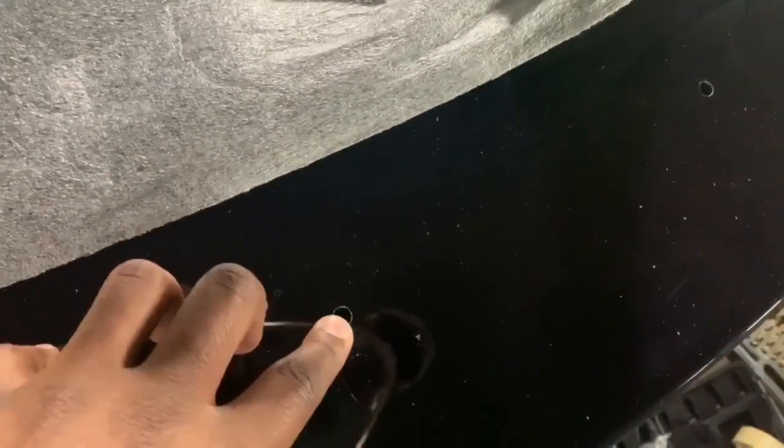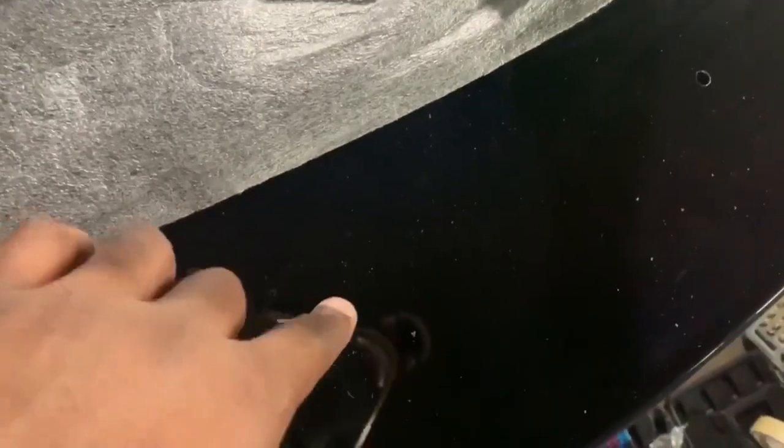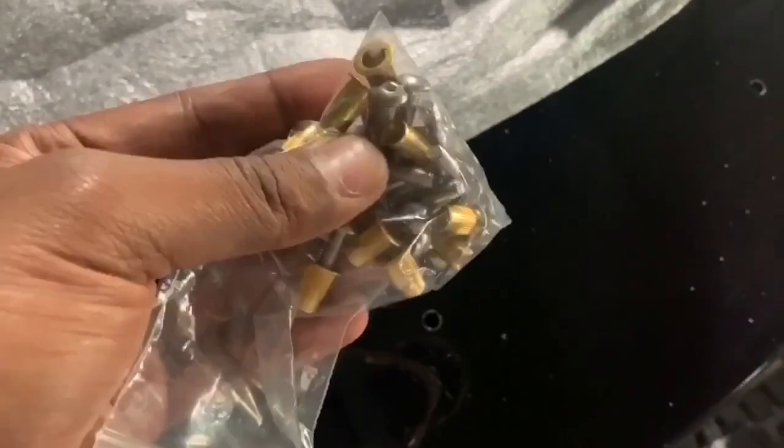Drilled straight through the trunk — straight through the spoiler, straight through the trunk on the first drill. Then I took the spoiler off. Here's the rivnut kit that comes with the Clenched spoiler.